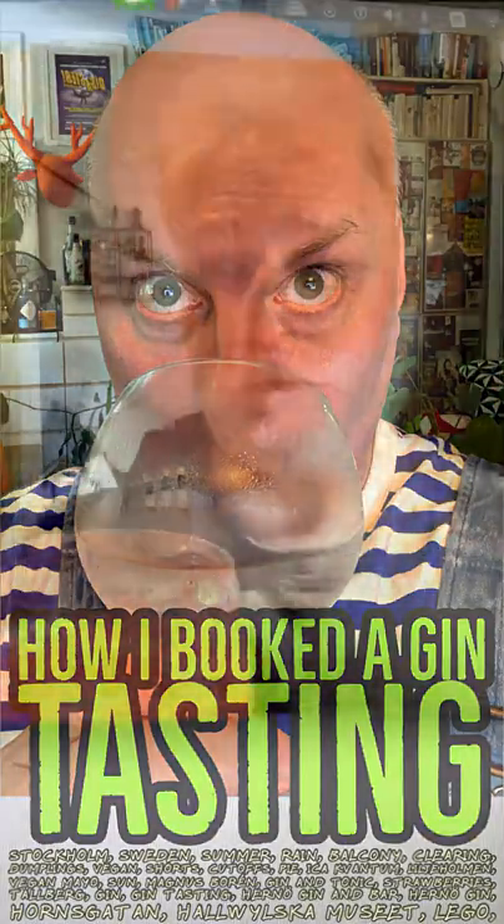Okay people, this is Magnus and his strawberry and black pepper gin and tonic. Did you put some black pepper into it? Yeah. Oh, but it's ground, it's grounded, yeah.